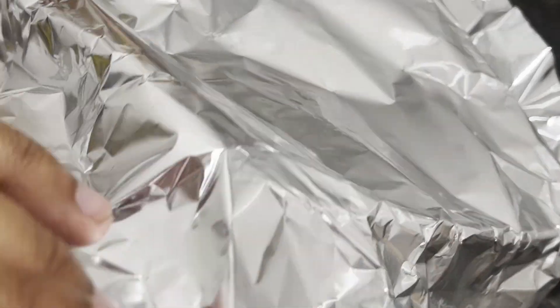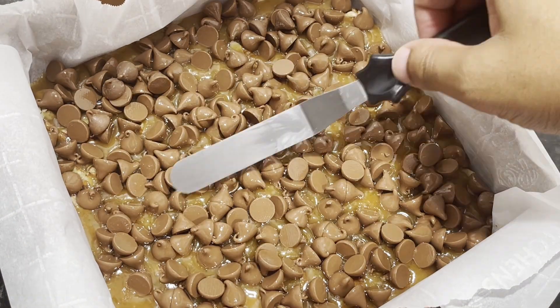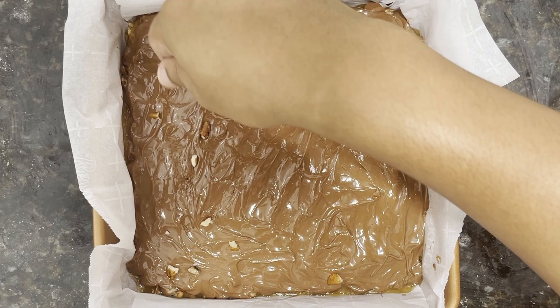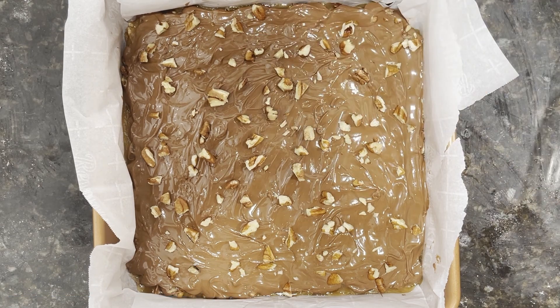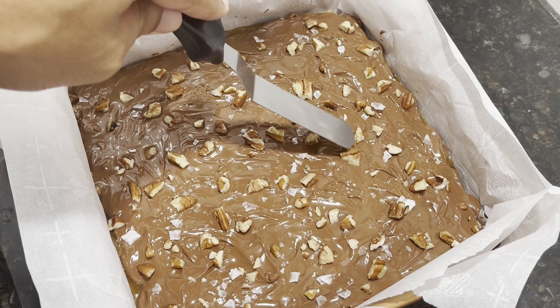After that four minutes, you wanna remove the aluminum foil and use an offset spatula again to spread the chocolate evenly over the caramel. For final touches, you wanna sprinkle on the remaining half cup's worth of finely chopped pecans, as well as a sprinkling of sea salt flakes over the chocolate, pressing these pieces into the chocolate to allow them to set completely.